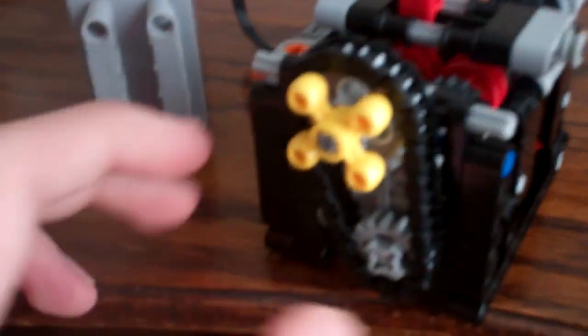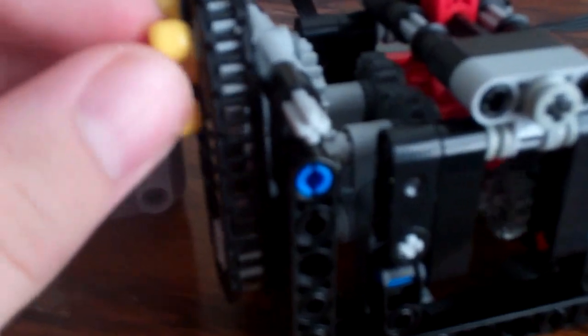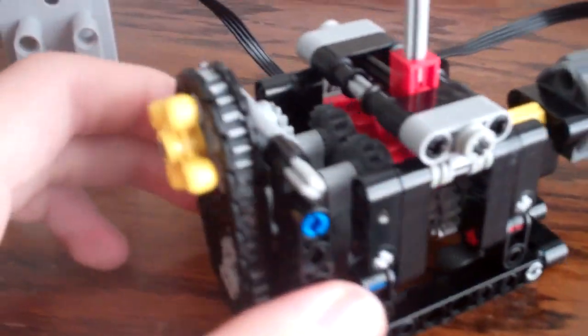Might be able to see the green light — I got a big glare going through the window — but yeah, we got this big belt here going up. It's being reduced 16 to 24 behind this yellow gear here. We got a medium motor right there driving it, and a geared up ratio of 20 to 12.